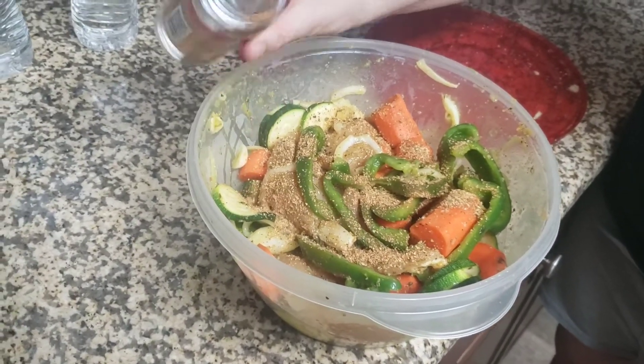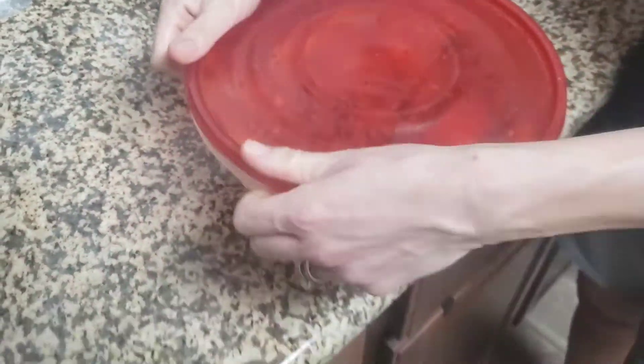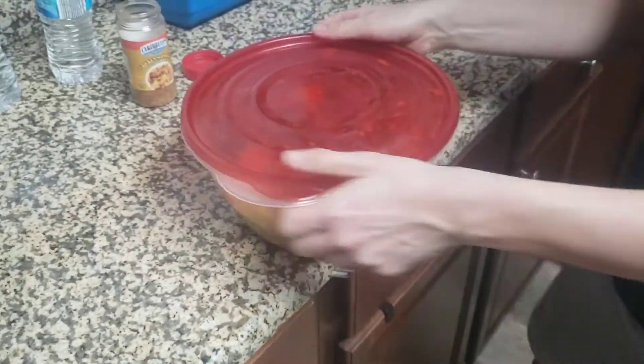We've got here some Caribbean style chicken — my wife covers it up and shakes all the seasonings. We're going to mix it around so they get spread nice and even. We've got white chicken breasts, Caribbean seasoning for the chicken, zucchinis, carrots, and green peppers.